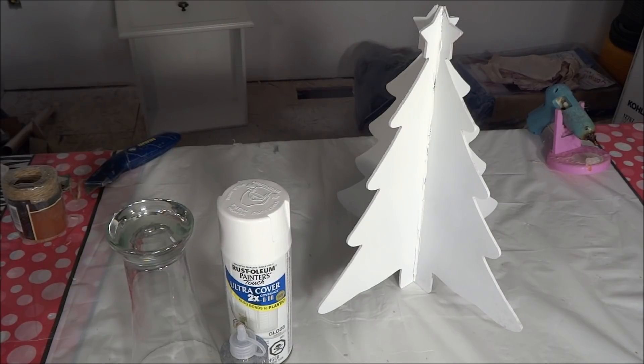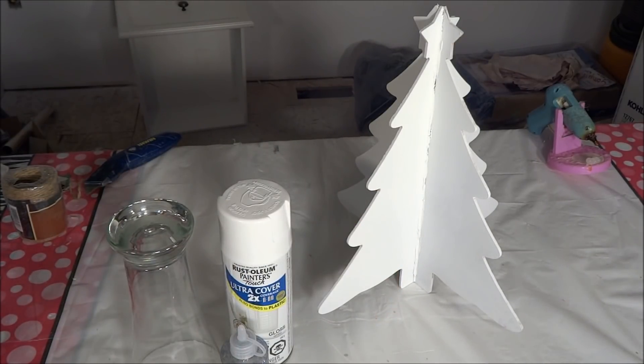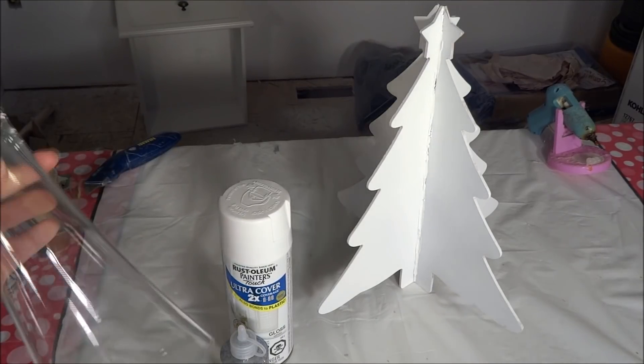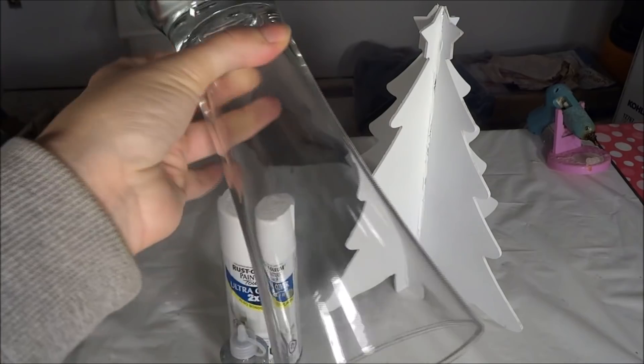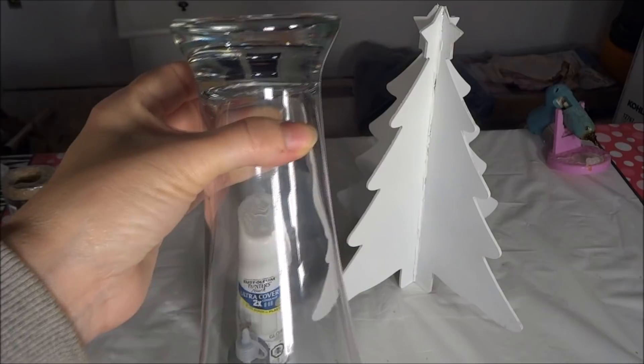Moving on, I've painted my tree with two coats of the white paint and now I want to work on the base that the tree will be sitting on. I'll be using a glass that I purchased at the Dollar Tree, and this will act as the pedestal for the tree.